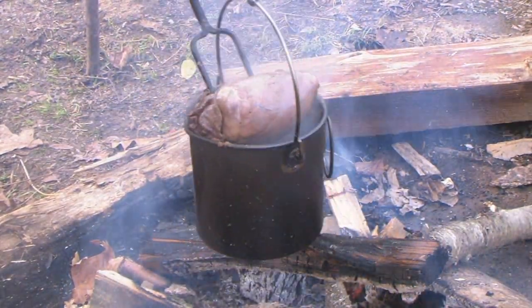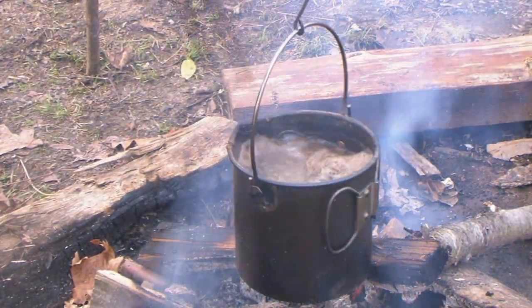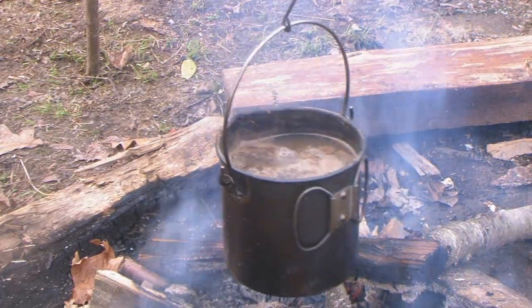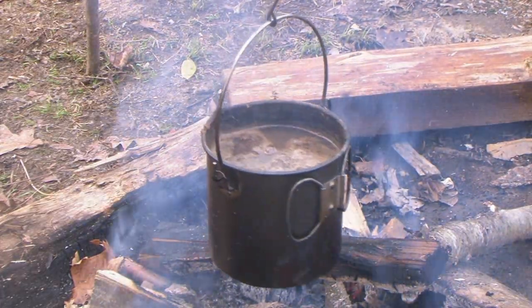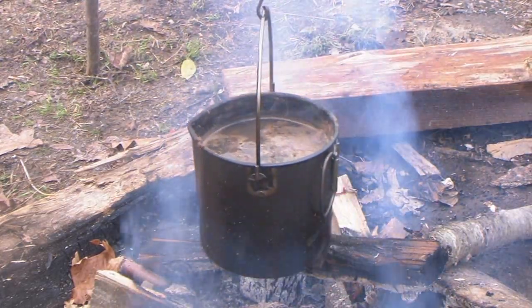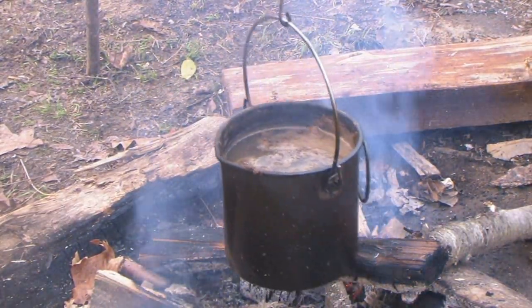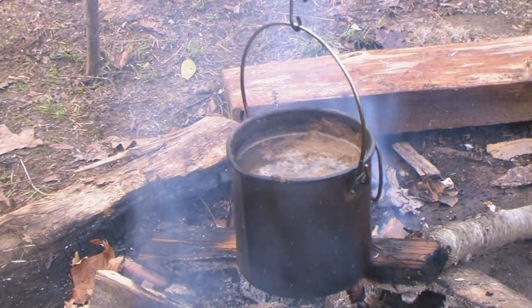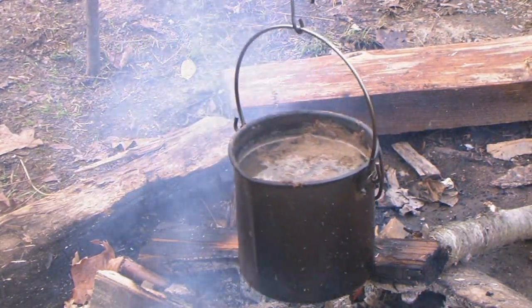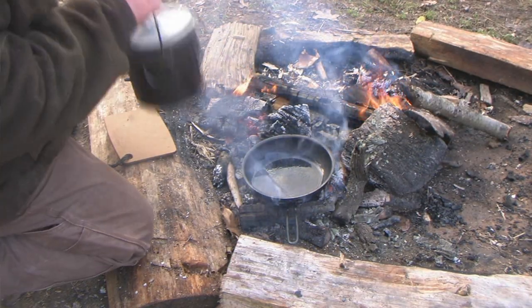Look at that heart — beautiful. Now what we're trying to do is kind of boil this to semi-cook it. We're going to slice it up, cook it in a pan, fry it up, and mix some pepper gravy into it. Oh man, is it going to be good — I got something special for you today guys.